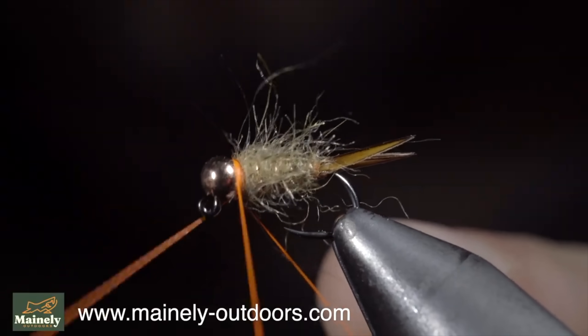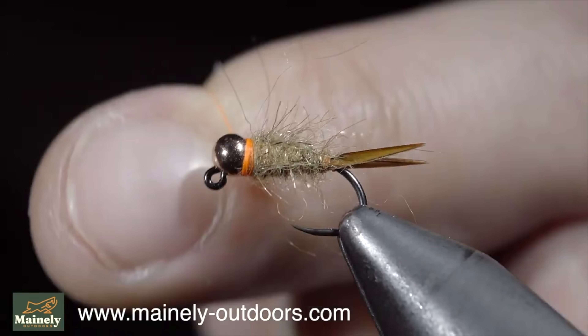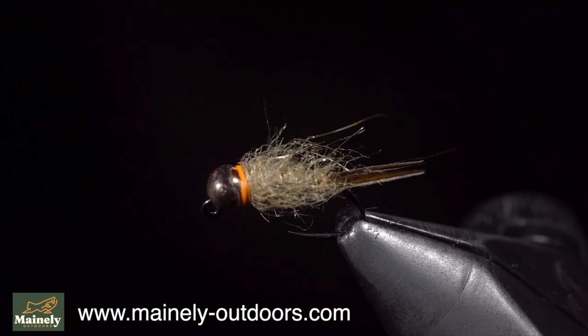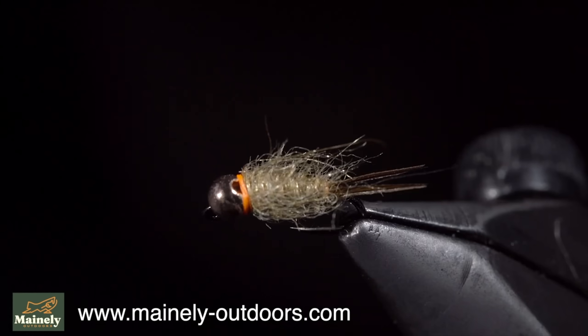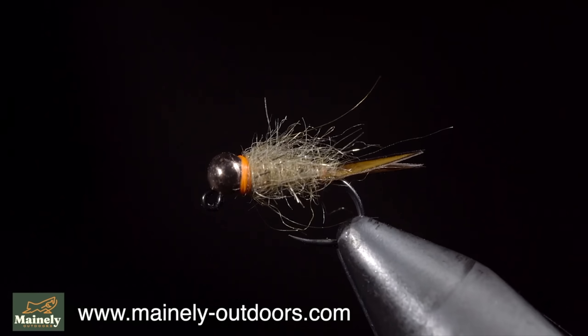While it may not look pretty, I prefer fishing these buggy flies. So remember, if you're new to fly tying, don't get discouraged by seeing someone's pretty fly, because a fly like this is likely to catch more fish anyway. Subscribe for more, and I will see you in the next one.